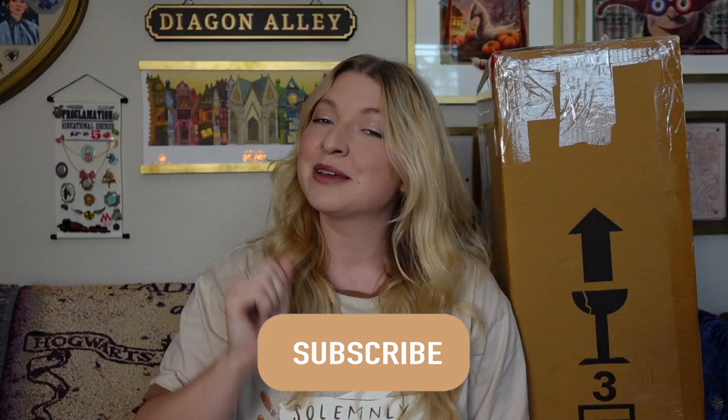Hi everyone! Welcome back, or welcome if you are new. Today we have a very exciting Pottery Barn Teen item to unbox — it's what's inside this box beside me. The title of this video is probably giving it away, but before we get started, if you haven't already, go ahead and hit the subscribe button and become a part of my magical friends. Let's get into the video.